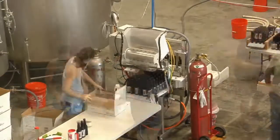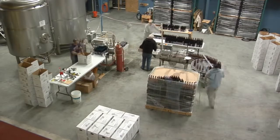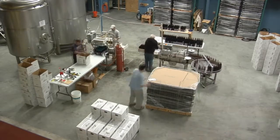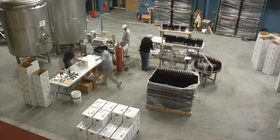Once capped, the bottles are rinsed and advanced out of the bottling line. They are then packaged into case boxes, loaded onto a pallet, and moved into our cold room where they are ready for delivery. Now go get some.